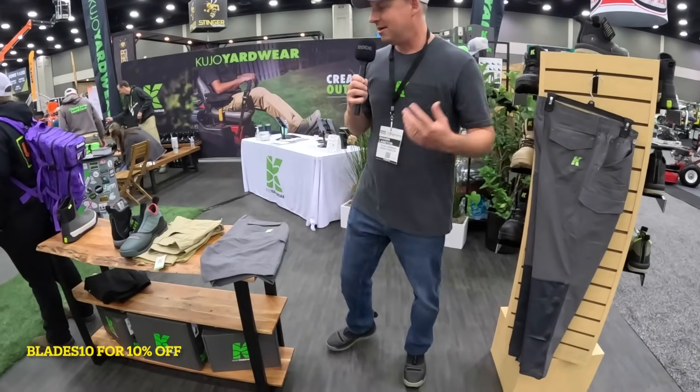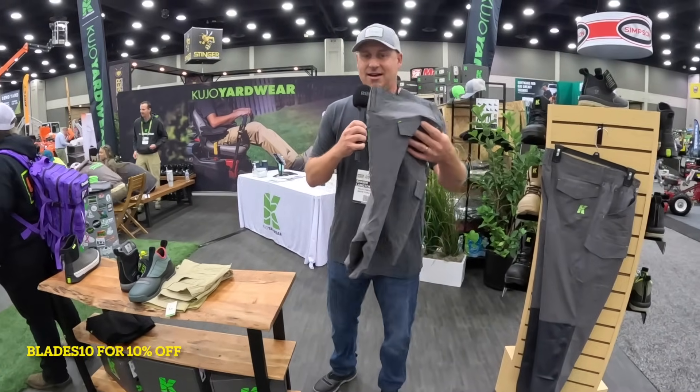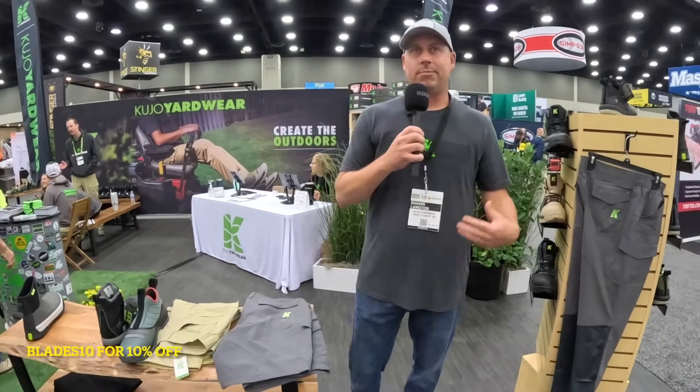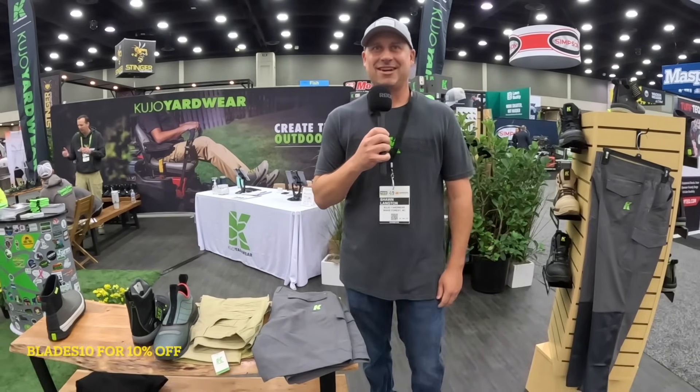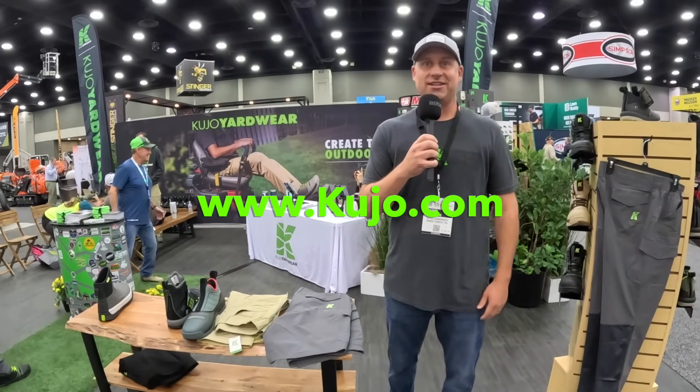That's kind of the big lineup here. The other thing is the shorts — same material as the pants, the same comfortable ripstop, lightweight, but shorts. Guys who don't need pants can rock those shorts. Super pumped about the lineup. For anything else, just go to kujo.com and you can check us out more there.